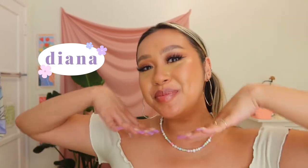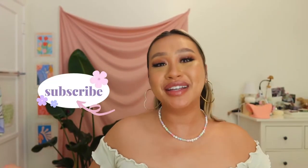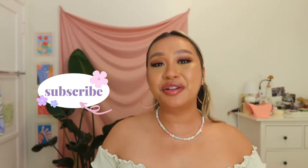What's up you guys, welcome back to my channel and welcome to vlog number two. My name is Diana, and I want you to stay a while, so please subscribe and follow me along in my journey.